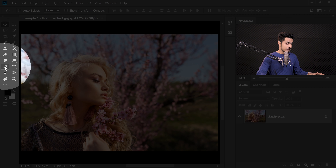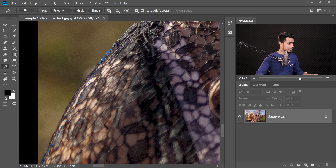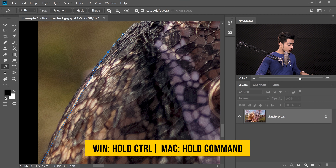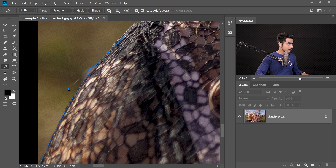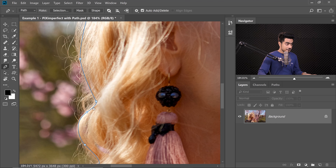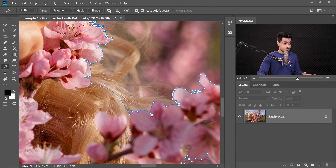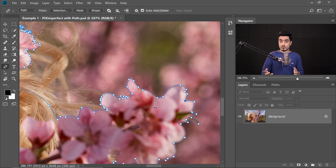Let's select the Pen Tool. Let's zoom in, start from one corner, click to make a point, click and drag to make a curve. You can always hold Control or Command and play with the handle to match the edge. This gives you a very clean edge. If you want to learn how to use the Pen Tool, you can watch the linked video. I've already created the path so you don't have to wait through the entire process. When it comes to hair, we have stayed a little inside, and on hard edges like these flowers, we have been on the edge.